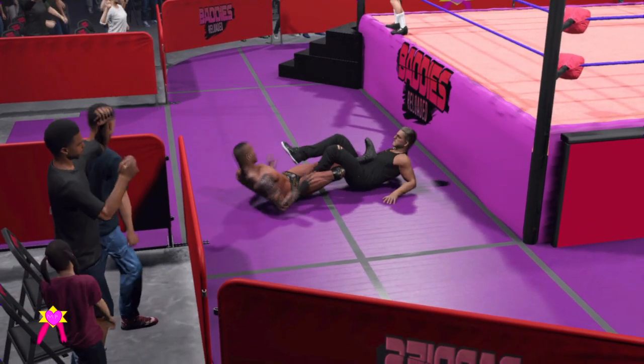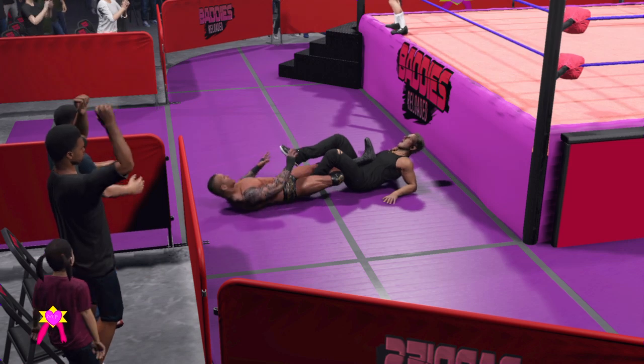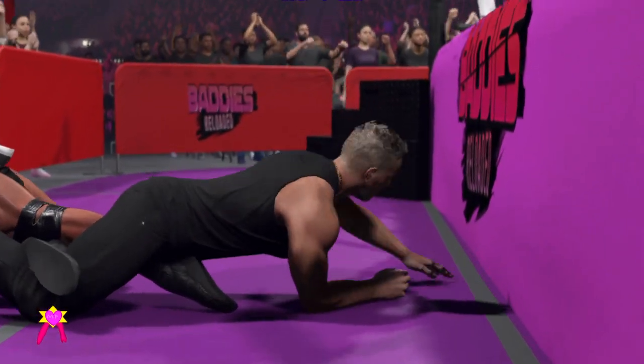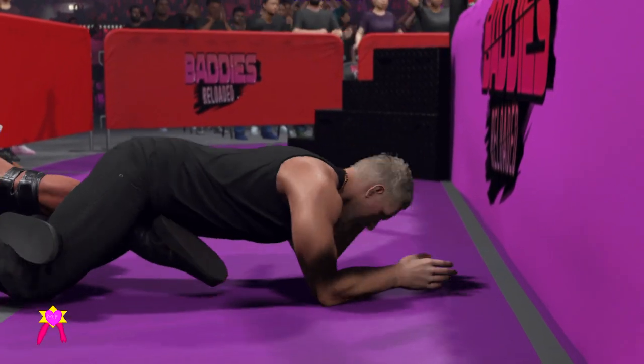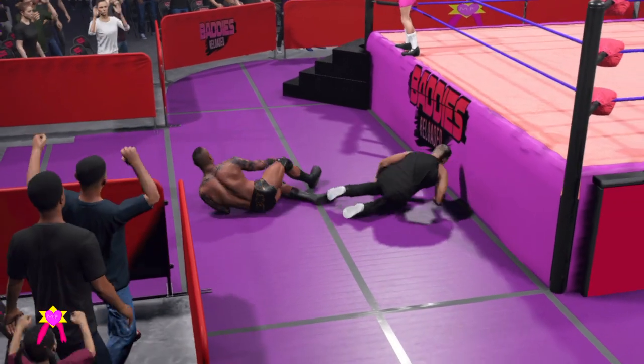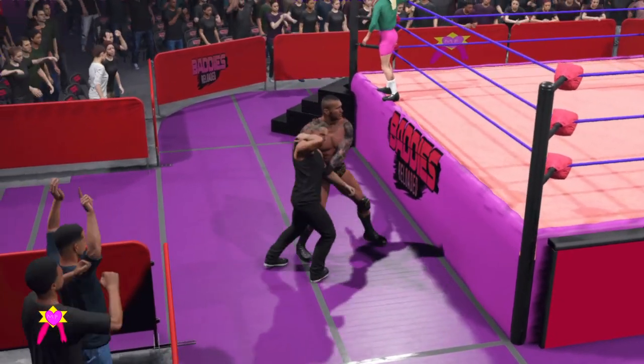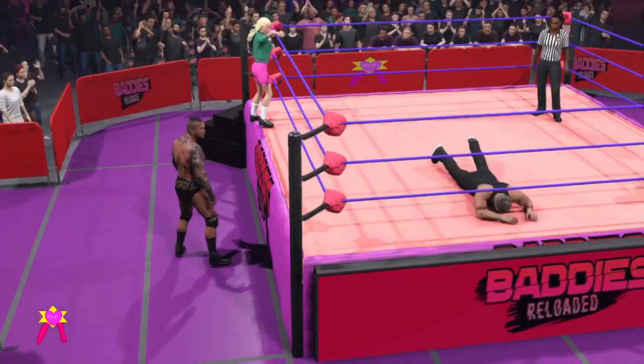Look at the back — figure four leg lock. Well, this isn't going to win the... figure four. Manages to turn it around. The pressure's been reversed. And gets tossed back into the mat.